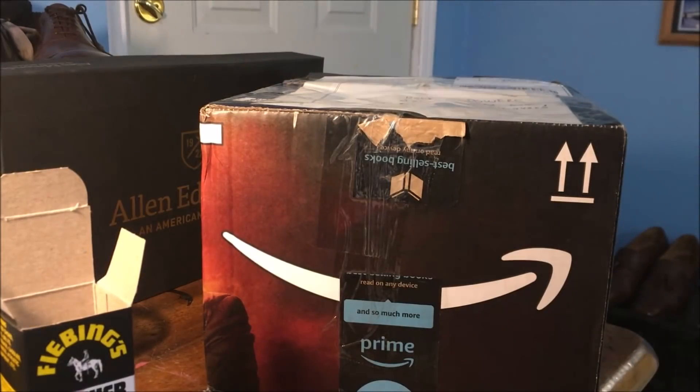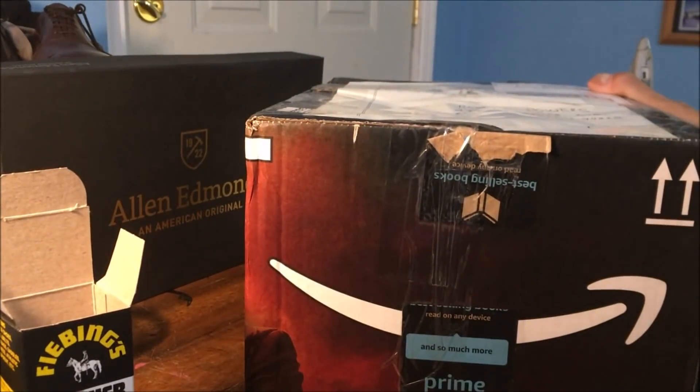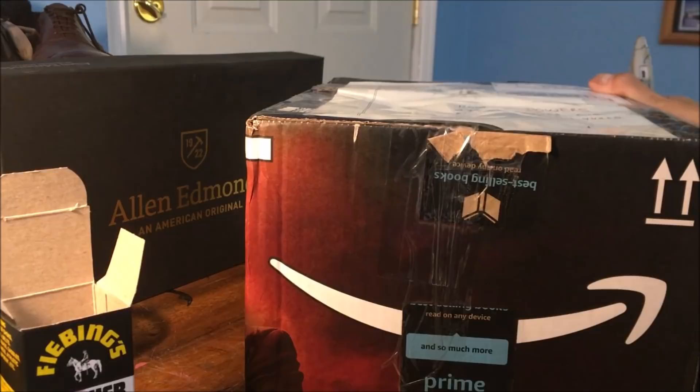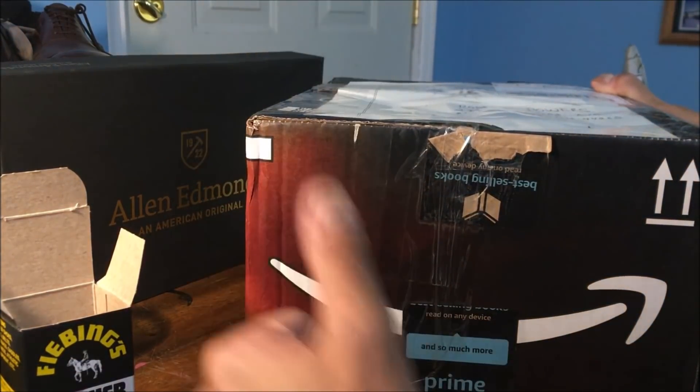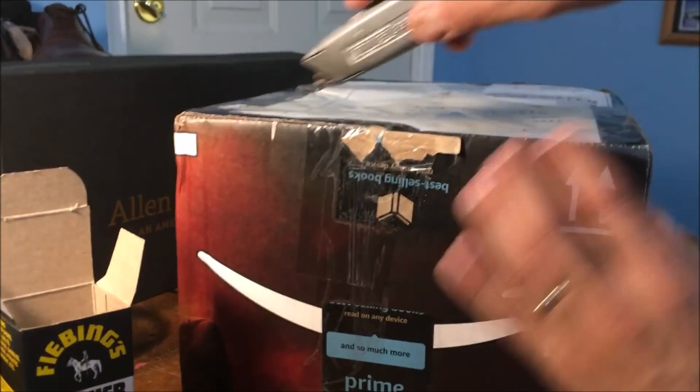All right guys — this is kind of exciting for me anyway. First piece of fan mail here. So I'm going to give a huge shout out to Bernardo Fernandez in California — Ukiah. I might be mispronouncing the city, but in Ukiah, California. Hey man, thank you so much. Huge shout out to you. So let's see what we've got here.